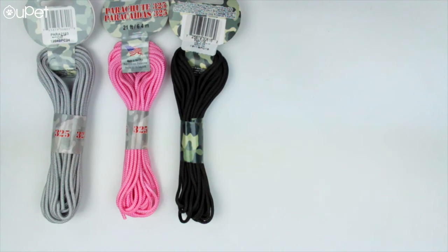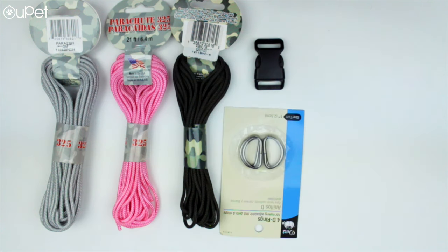We're gonna need some string, either colored or uniform — it's completely up to you. We went for different colors in this DIY, but a solid color collar is just as cool. We're also gonna need a plastic buckle, some D-rings, and for your bracelet, we're gonna need a ring and a latch.